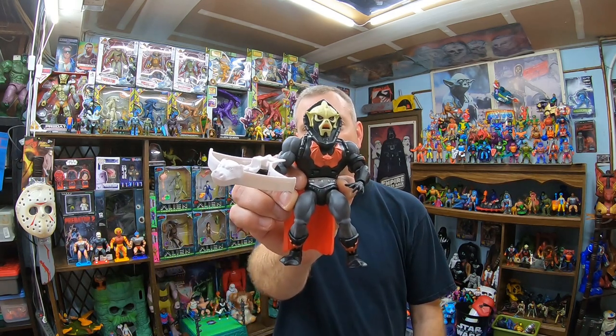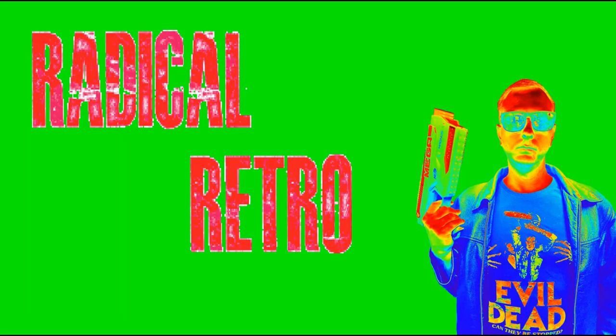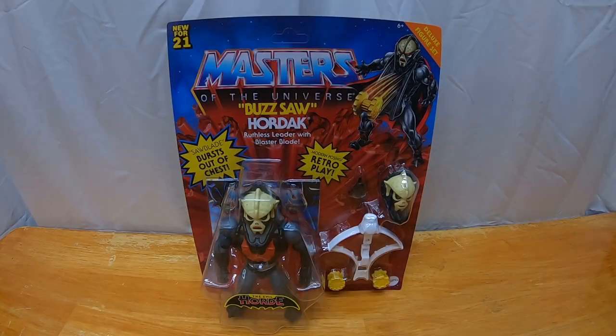Hey guys, Trent here coming at you with another video. Today we're gonna look at a Masters of the Universe Origins deluxe figure — Buzzsaw Hordak. If you like what you see please like, comment, and subscribe for more great videos on 80s and 90s nostalgia, toy collecting, video games, and all sorts of great stuff. Alright, here we go — here we have the deluxe figure set Buzzsaw Hordak for Masters of the Universe Origins.